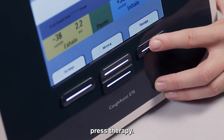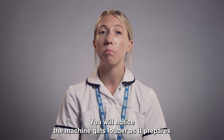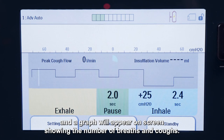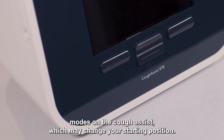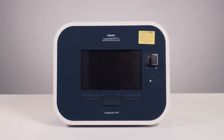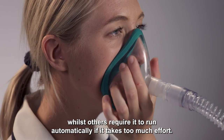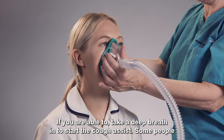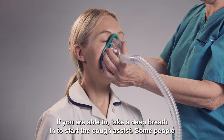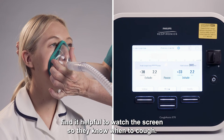To start treatment, press therapy. You will notice the machine gets louder as it prepares, and a graph will appear on screen showing the number of breaths and coughs. There are different modes on the cough assist which may change your starting position. Some people are able to trigger the machine to start the cycle, whilst others require it to run automatically if it takes too much effort. If you are able to, take a deep breath in to start the cough assist. Some people find it helpful to watch the screen so they know when to cough.